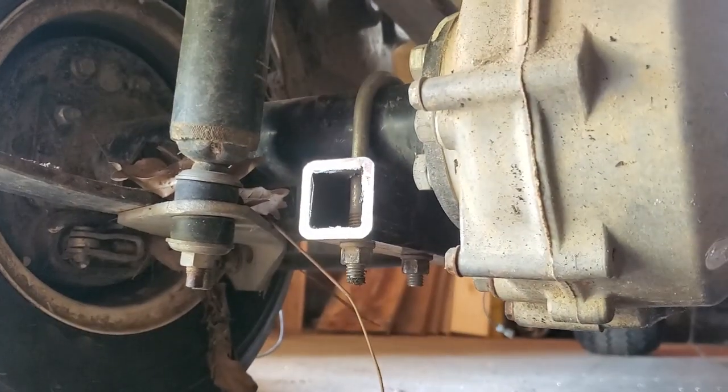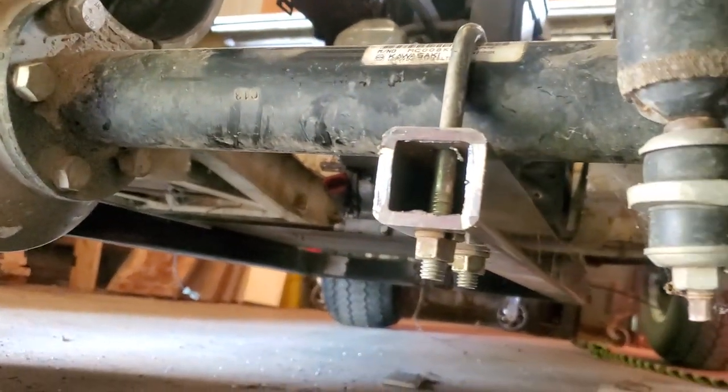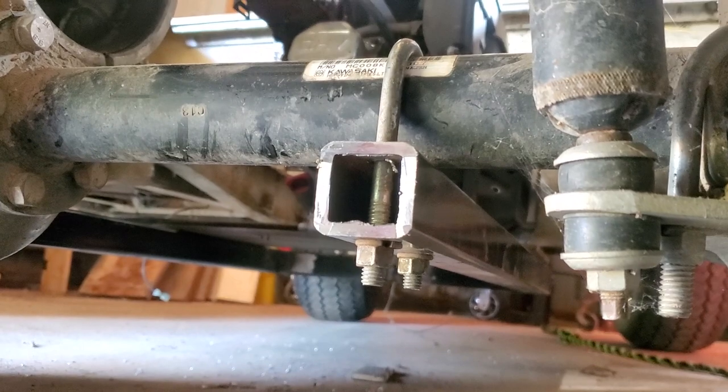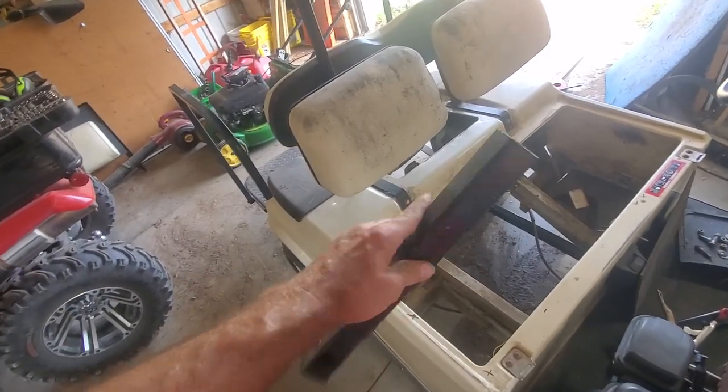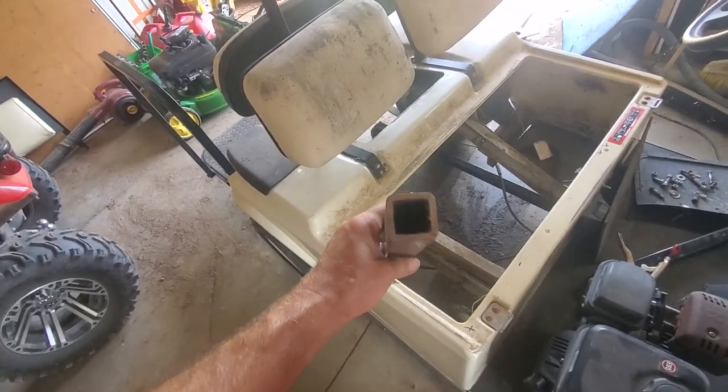Here's another look at the rear axle. The tubing that I used is inch and a half by inch and a half, 3/16 inch thick.